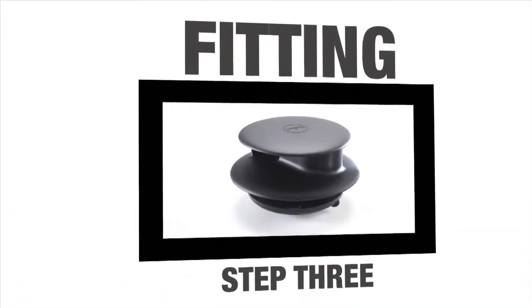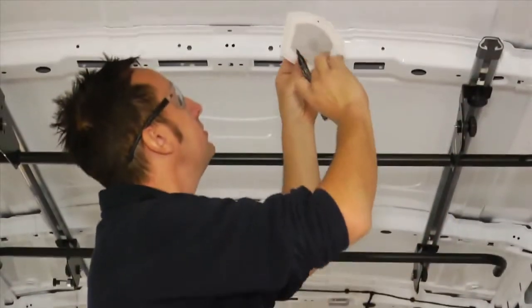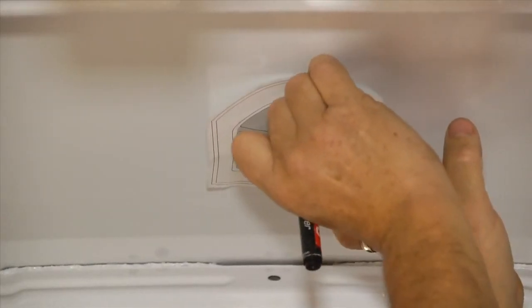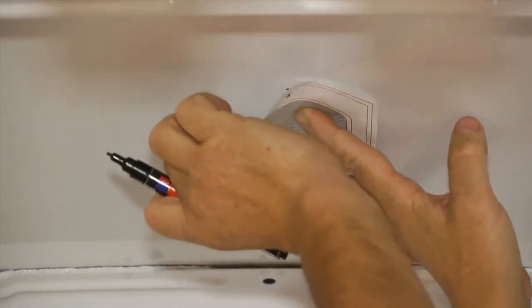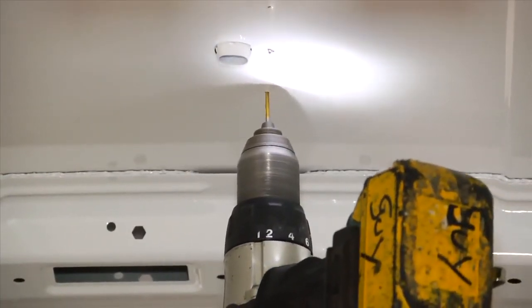Fitting Step 3. You are now ready to drill the holes in the vehicle roof. This can be done from either inside the vehicle or from the outside if you have the appropriate safety ladders. Once you have decided on a location, offer up the template to the roof and mark the locations of the three holes with a marker pen. Don't forget to wear safety glasses for this next stage. Using a 3mm drill bit, drill three pilot holes in the roof of the vehicle.